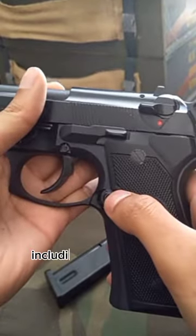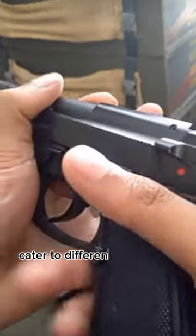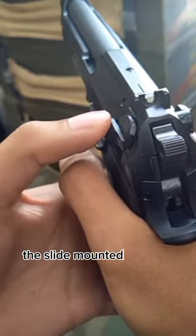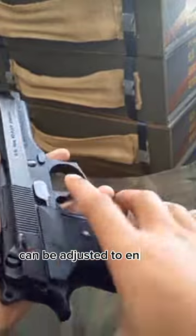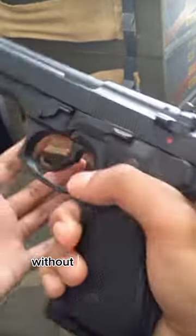Customization options, including smaller frame styles and aftermarket grips, cater to different hand sizes and preferences. The slide-mounted cocking safety can be adjusted to ensure a smooth trigger pull and easy operation of major controls without shifting the grip.